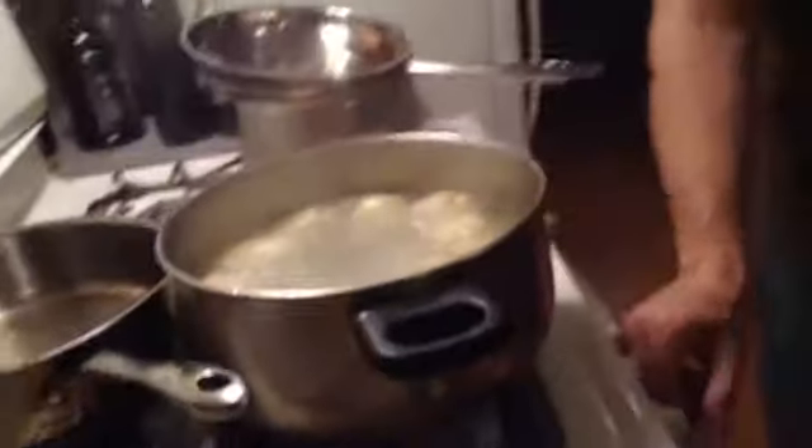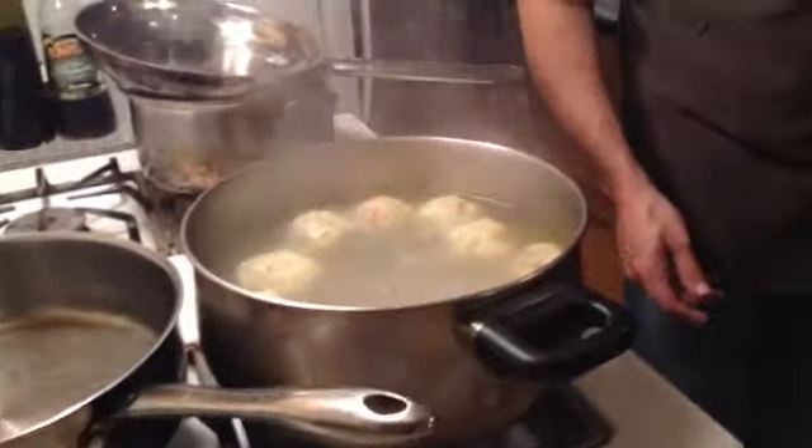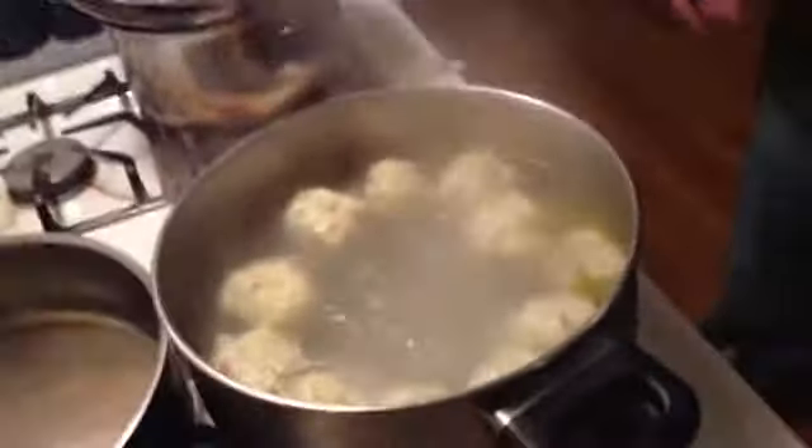Our dumplings are doing good — almost done. Another five minutes on the dumplings and we're there. I'll see you in a couple of minutes and we're going to plate the Kalbshaxen. Our Kalbshaxen — the veal shank — should be ready.